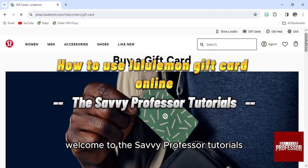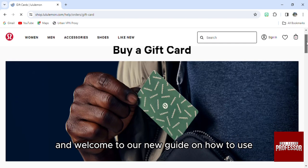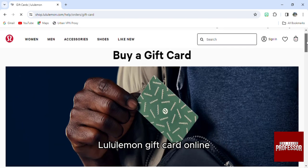Hello everyone, welcome to the Savvy Professor Tutorials and welcome to a new guide on how to use a Lululemon gift card online.